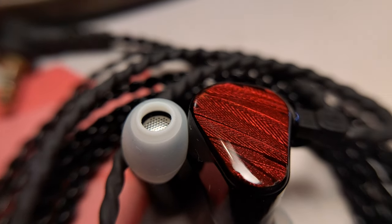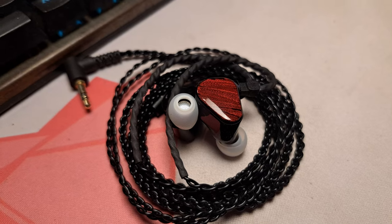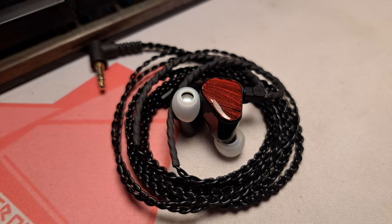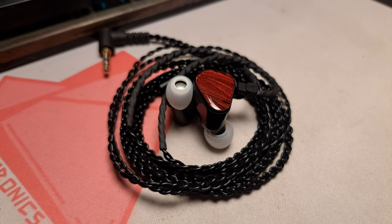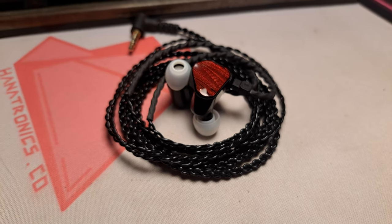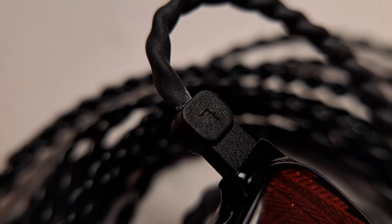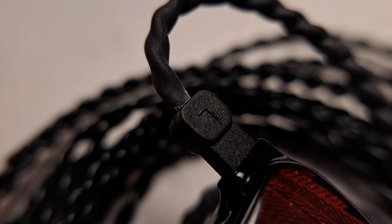Do you own a pair? Let me know how yours are holding up in the comments below. The cable continues to be fine for the price and definitely better than the Moondrop Chu. It hasn't become sticky or anything. However, on the earhook part, I have seen a lot of white powdery stuff on it, just like the Chu.